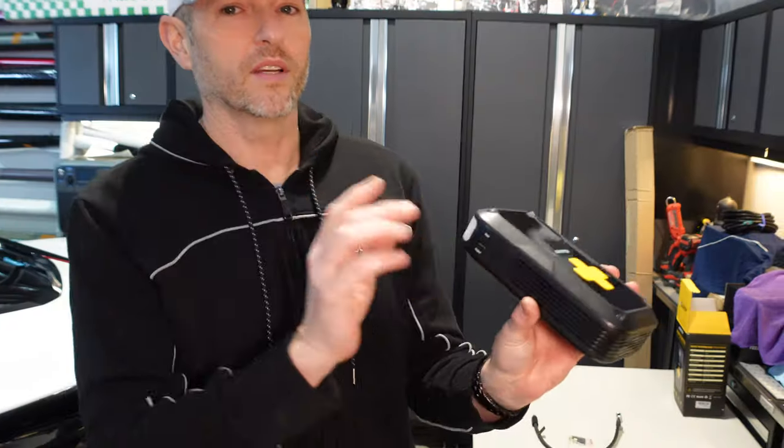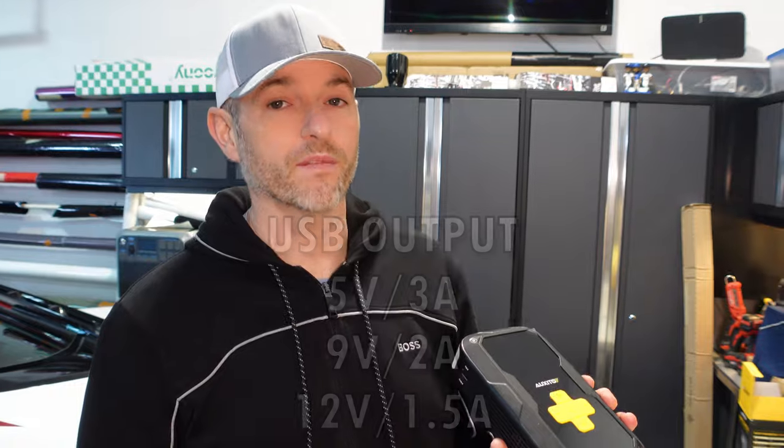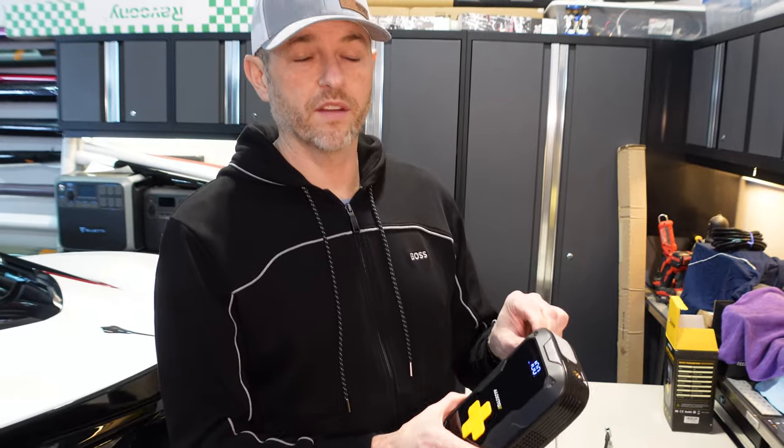Because this has a built-in battery, it also serves as a power bank to charge your USB devices. The USB output gives you 5-volt, 9-volt, and 12-volt device charging. Simply plug in your device, long-press the power button to turn it on, and it'll power your device. If not in use for more than 30 seconds, it will power itself off.